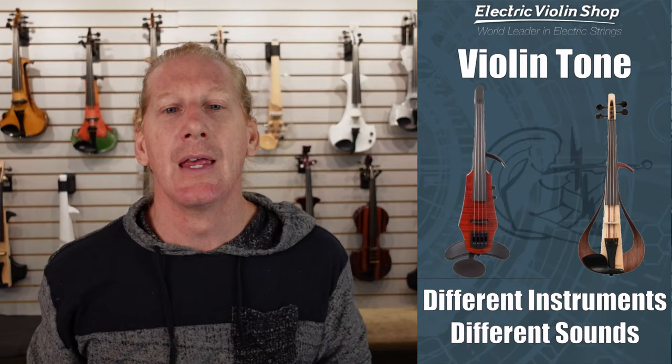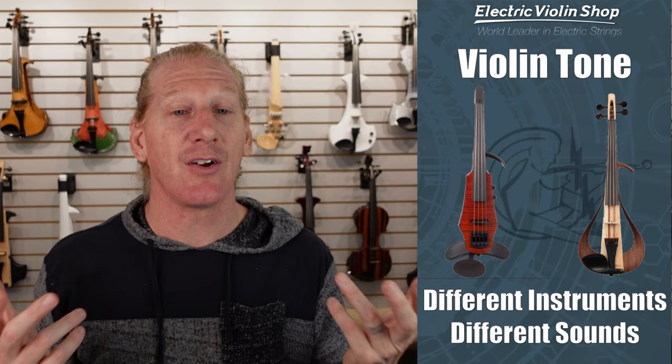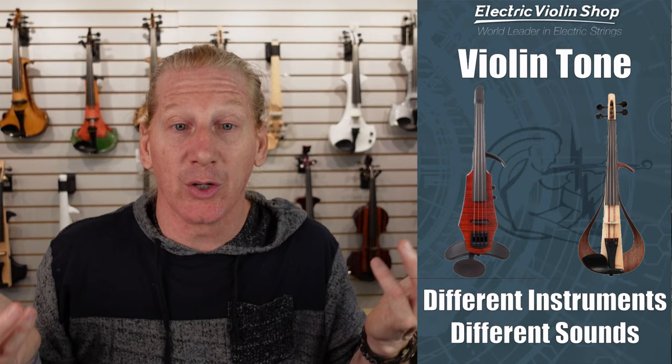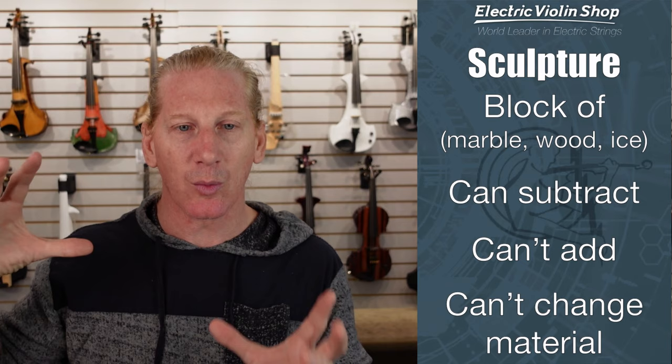When you've got two different instruments, they're gonna sound different. A YEV is not gonna sound like a Wave — they both sound good but they sound different. The YEV is gonna be a brighter, clearer, thinner sound, and the Wave is gonna be a darker, warmer, fatter sound. They're both good for what they're good for — you might even want to own both. And the question 'How can I make that YEV sound more like a Wave?' is the wrong question. 'How do we make that YEV sound as good as possible?' is the right question.